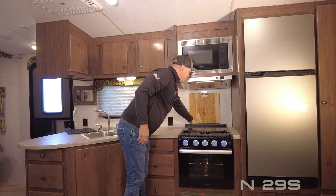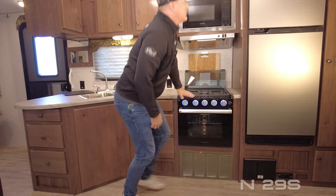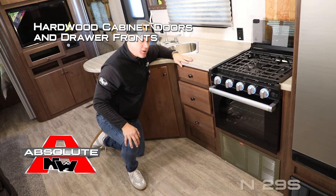There's a high-rise brushed nickel kitchen faucet, deep double-bolt stainless steel sink, additional storage cabinet down below the sink, residential grade stainless steel microwave oven with range hood, custom cutting board backsplash, rear knife rack, folding range cover, three-burner high-output range with LED backlit knobs, and an oven with a viewing window and light. A 12-volt 10-cubic-foot refrigerator-freezer combo is also included.